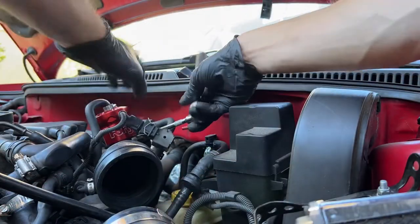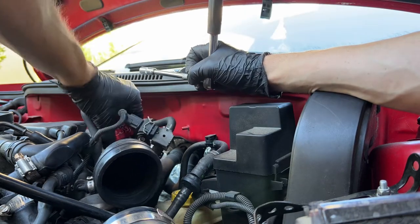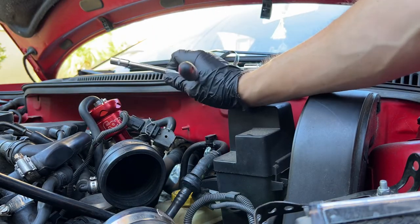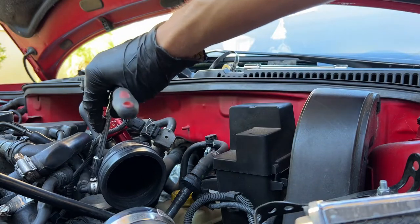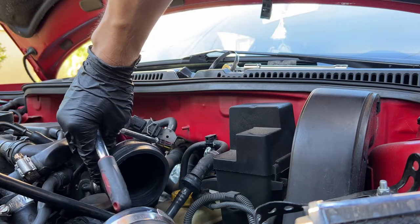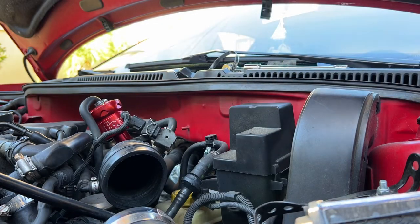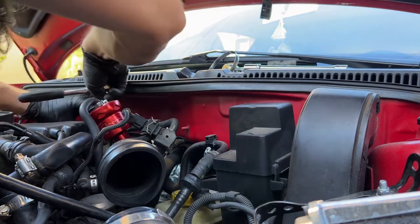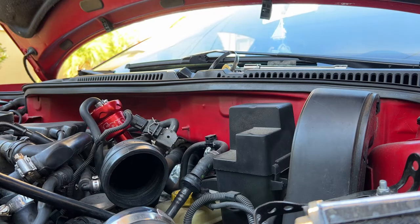After removing the MAF from the stock turbo inlet pipe, go ahead and start loosening up all the accessories — your diverter valve or blow-off valve if you have one. If the clips are one-time clips, good luck — use pliers to break them off. I usually just lift it up from the tab, over the little nip, and it unfolds. You can replace them with an adjustable one. These look like they've already been replaced because they're all different sizes.